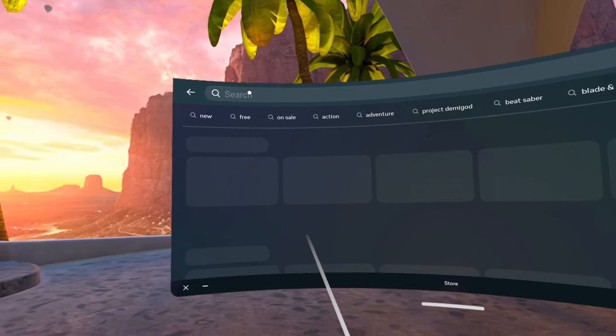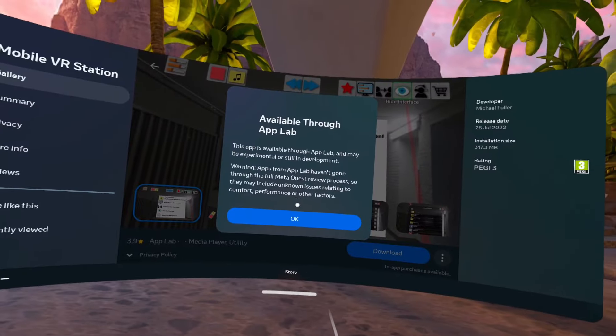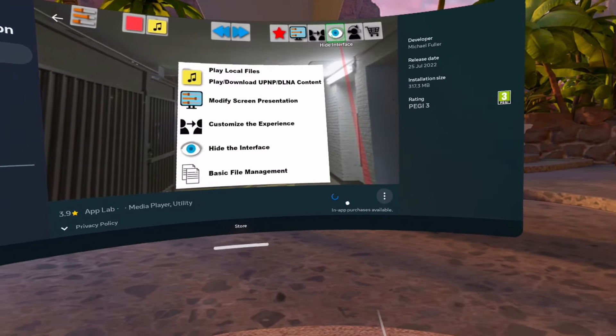First, you want to download the Mobile VR Station app. Head over to the store on your Quest 2, search for Mobile VR Station, and install it like you would any other game.